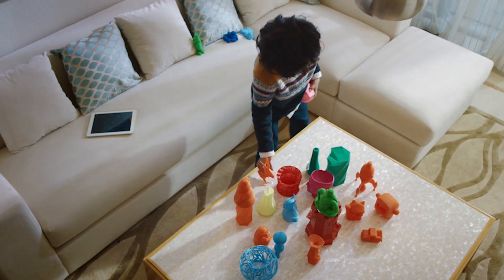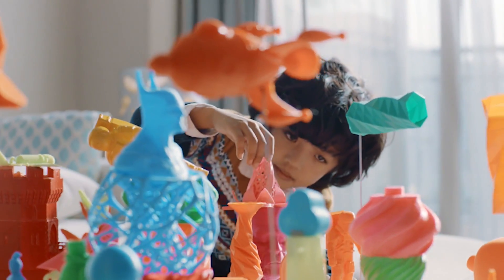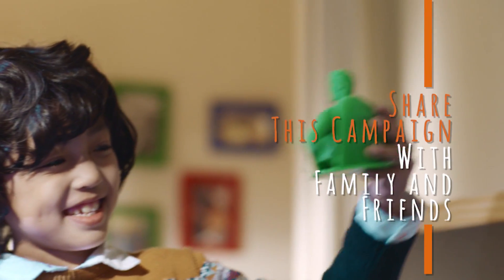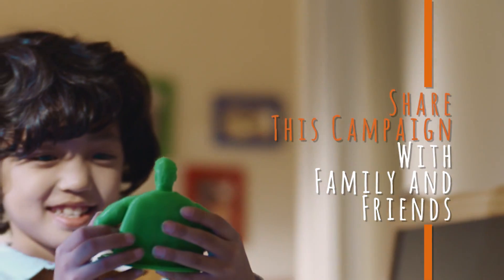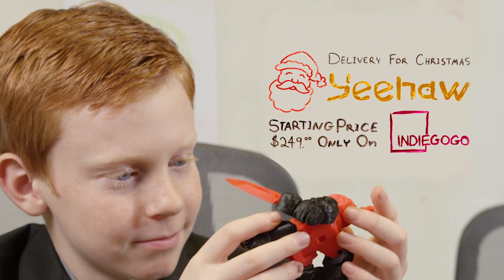We wanted to make sure that Yeehaw allowed kids to explore their creativity in whole new ways. We can be innovative in our problem-solving, dream up new and exciting worlds, and help each other learn, grow, and achieve our potential. It's safe for grown-ups to support us on Indiegogo and share the campaign with family and friends. Yeehaw is already available and ready to be shipped in time for the holidays — Yeehaw, the 3D printer designed with kids in mind.